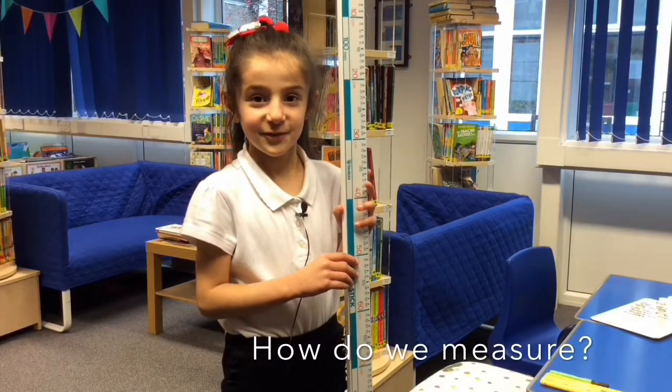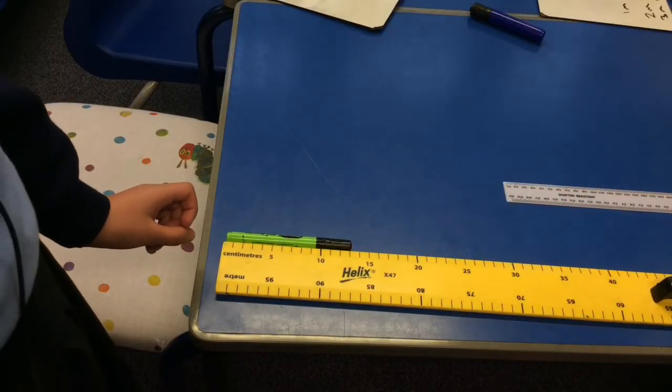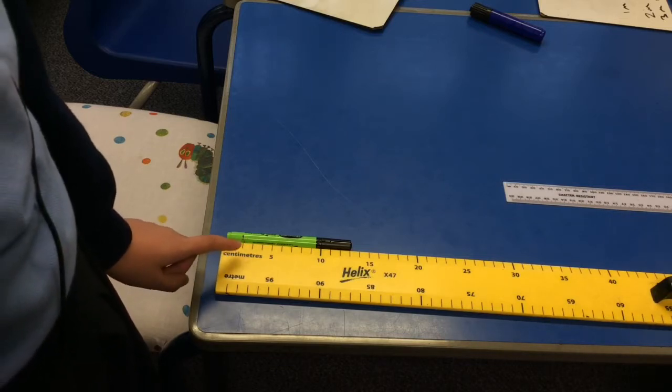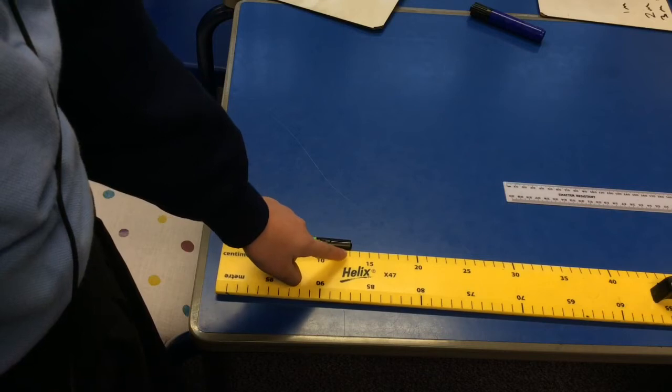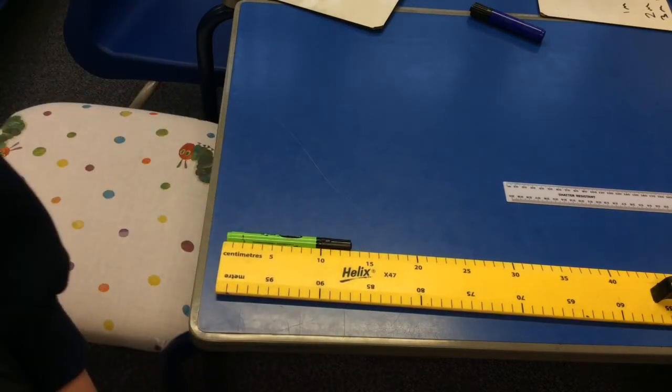We measure with a ruler. I'm going to be measuring a pen. Start at 0 — here's 10, 11, 12, 13. That means the pen is 13cm long.